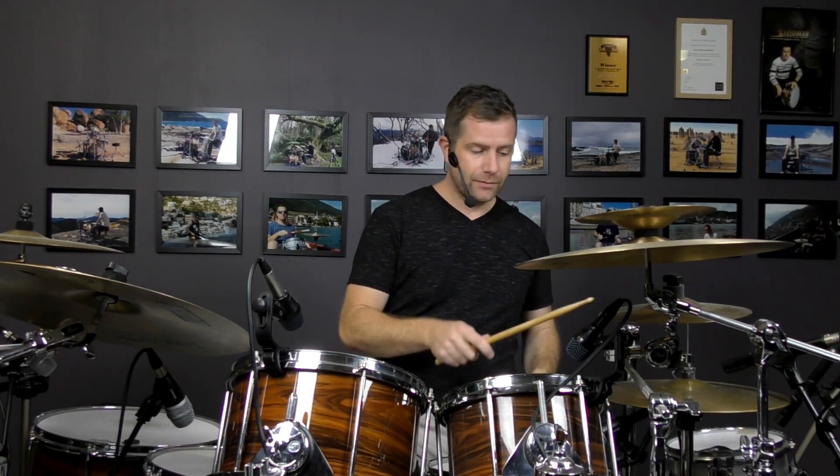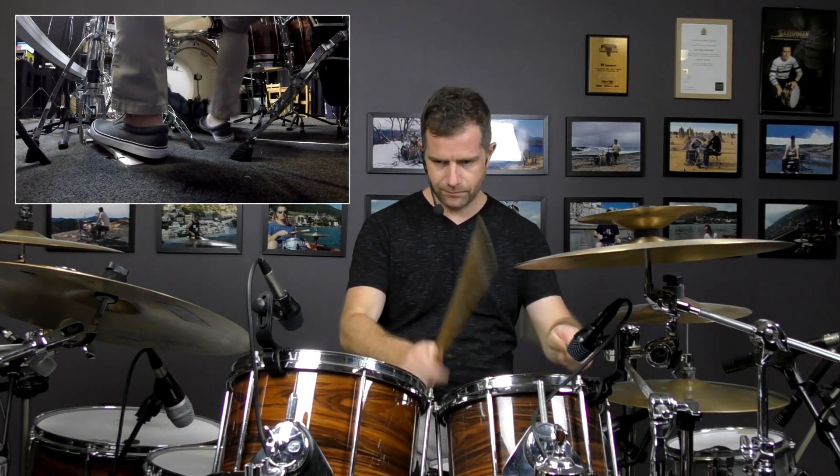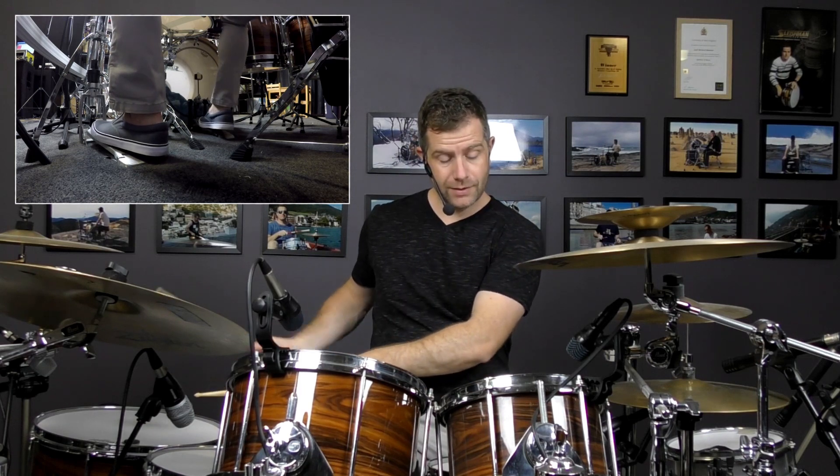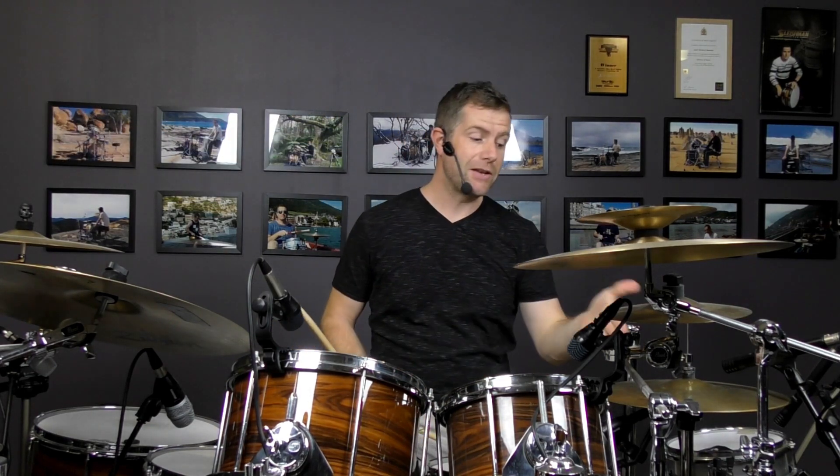And it means that there are eight notes per beat. So if I'm just going for the second bar of the pattern, it'll sound like this. Counting: 1, 2, 3, 4, 5, 6, 7, 8 — 1, 2, 3, 4, 5, 6, 7, 8 — and then you're back to the start. That's the pattern: eight notes inside two beats.